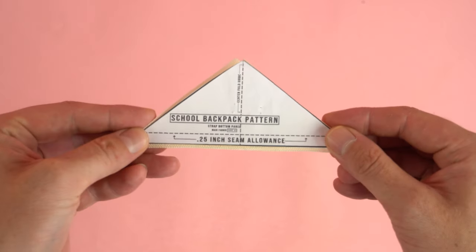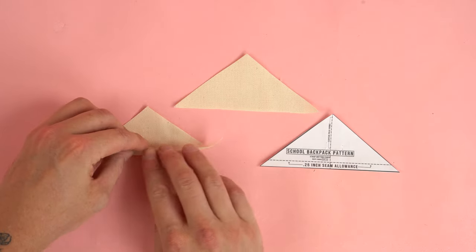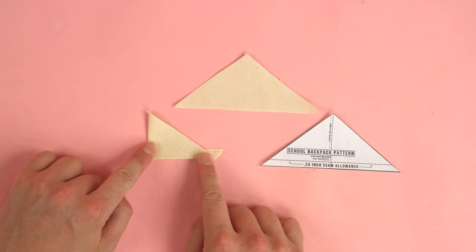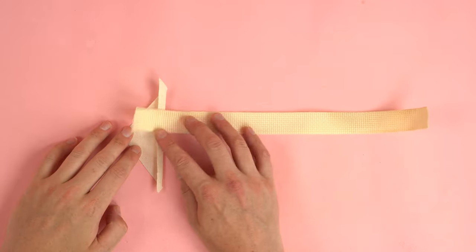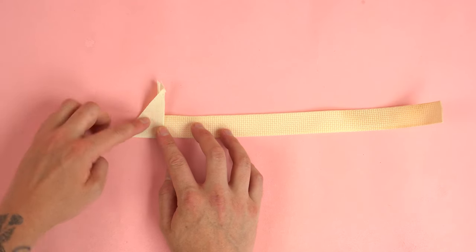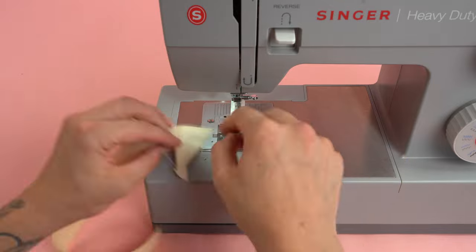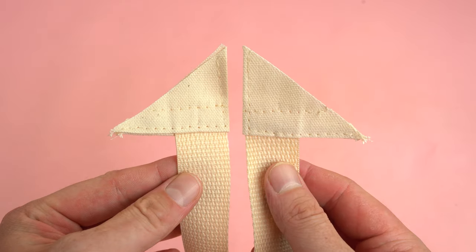That completes the top portion of our strap. Grab our strap bottom panels. Locate the bottom edge with a quarter-inch seam allowance, fold it up to that notch, then fold it in half the opposite way on the center guide. Cut two 12-inch strips of one-inch webbing — you can cut them longer for more adjustment. Place them directly on our center fold making sure the webbing doesn't stick out past the panel. Repeat for the opposite strap and stitch directly on the outside edge. Do one more security stitch down the center of the panel for extra strength.